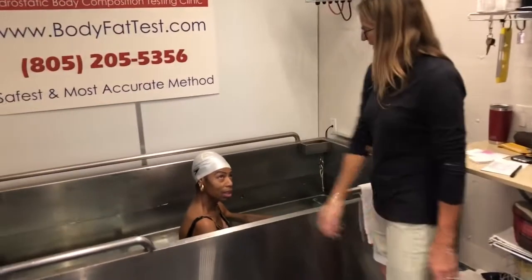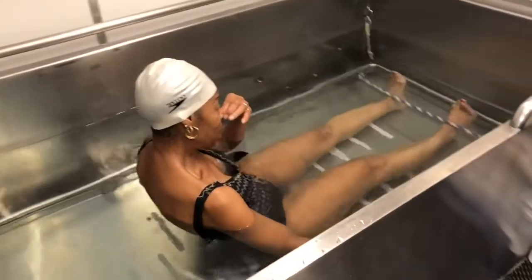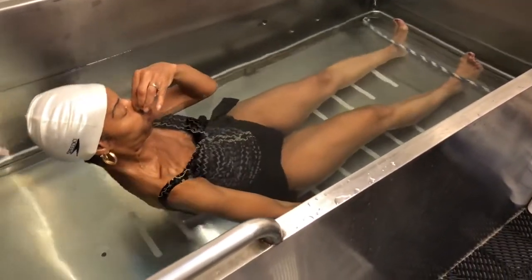Go again. Shoulders under. Pinch your nose. Big, full exhale again — go for it. Good. Commit to it. Everything. There we go. Perfect.